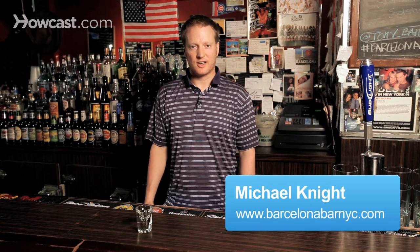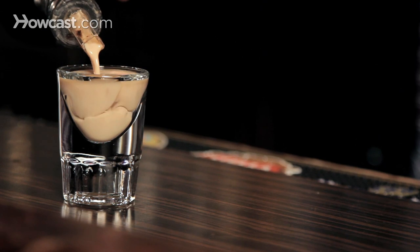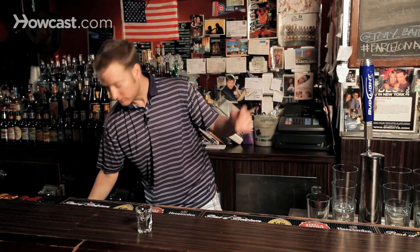Alright, my shot-taking comrades, next up on the list: the buttery nipple. Simple yet so delicious, you'll win all the ladies over to this one, or the guys, depending on who you like.